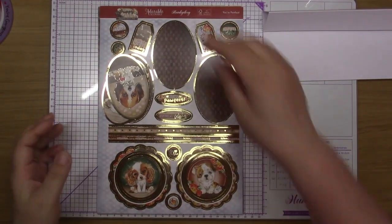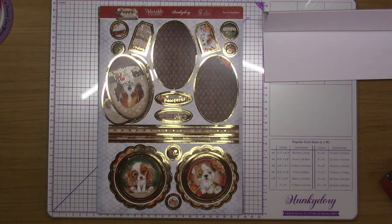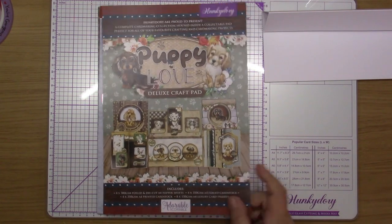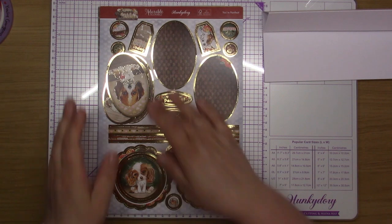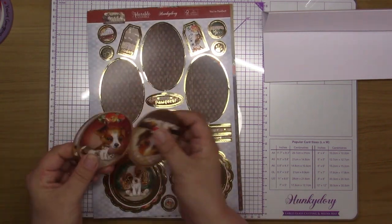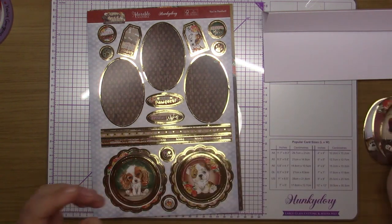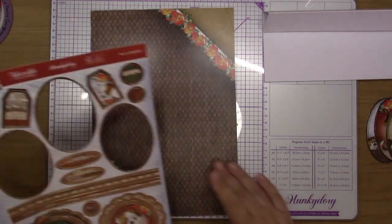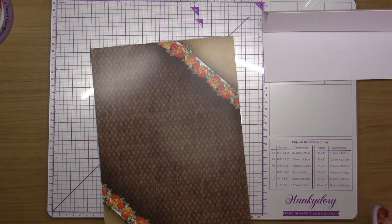Hi and welcome back to my channel. This one is going to be Puppy Love. I'm going to be working through these craft pads. I'd just like to say thank you for all your support and all your comments — I do really appreciate them before getting into this card.